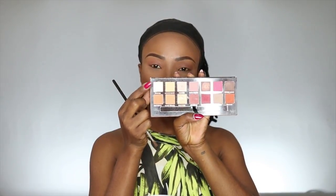For my eye makeup I'm taking my Modern Renaissance palette and I'm going to use rose yarn. To apply it I'm using a tapered blending brush and I'm applying it all over my eyelid. To highlight my brow bone I'm taking tempera and a small blending brush.